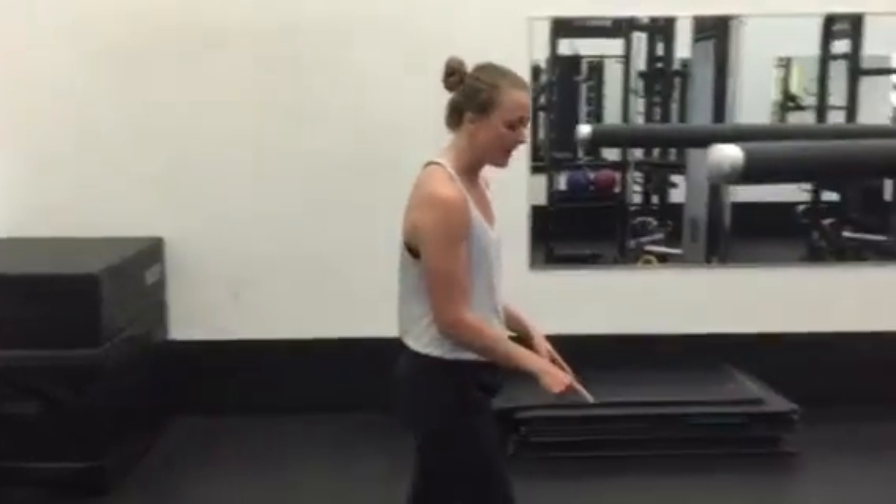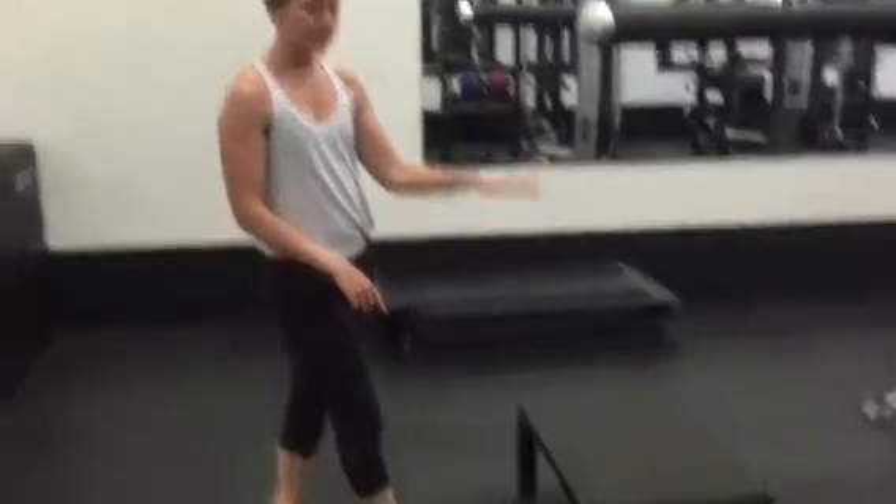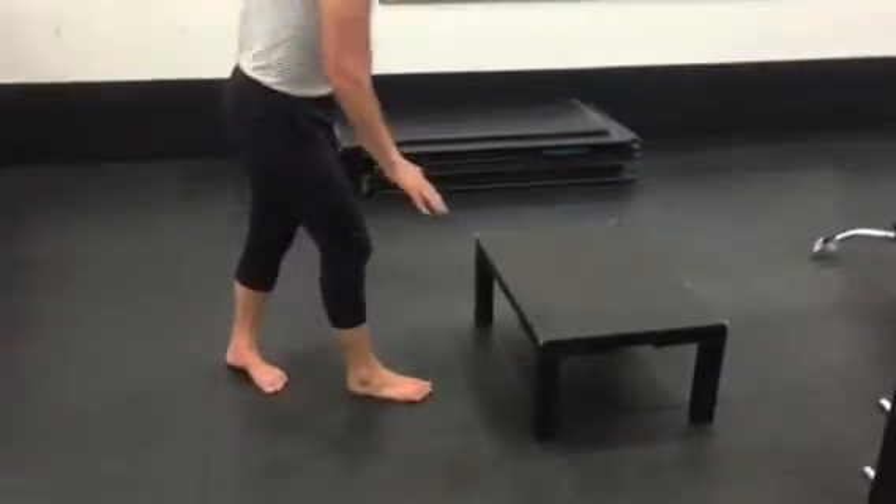There are two ways to scale your push-ups. The first is to use a box. The higher the box, the easier; the lower it is, the harder it is.